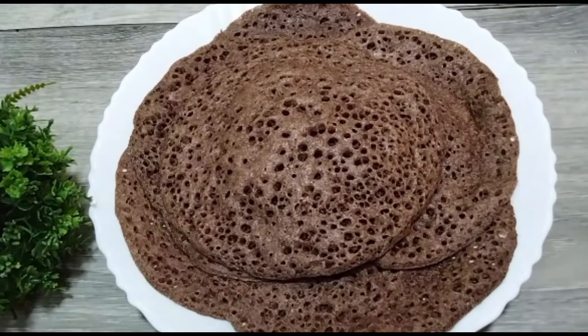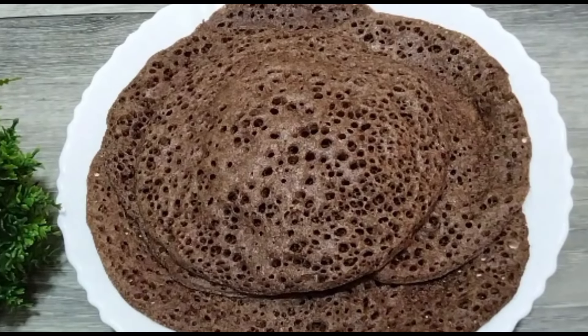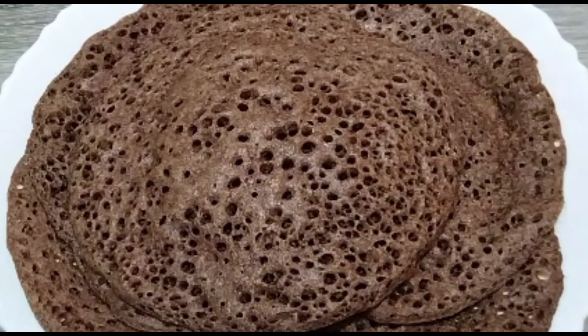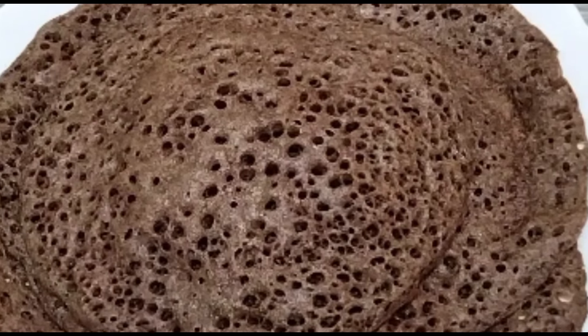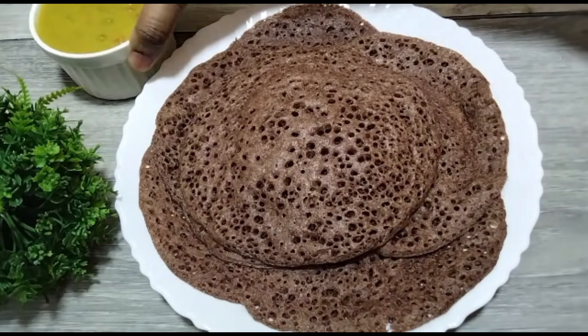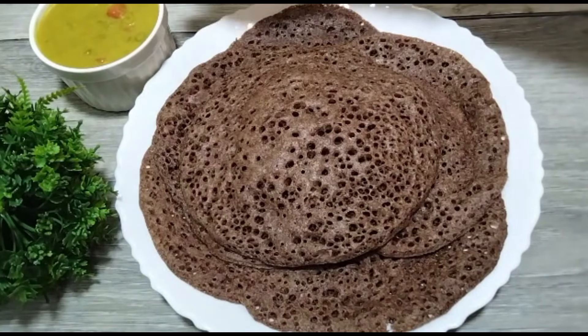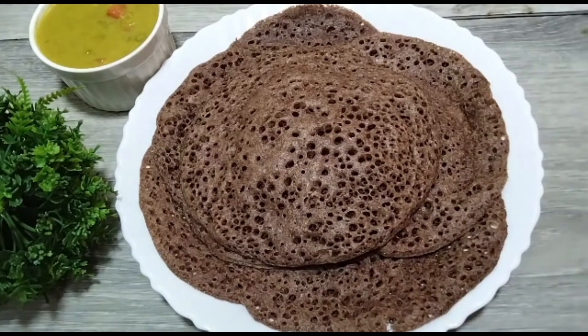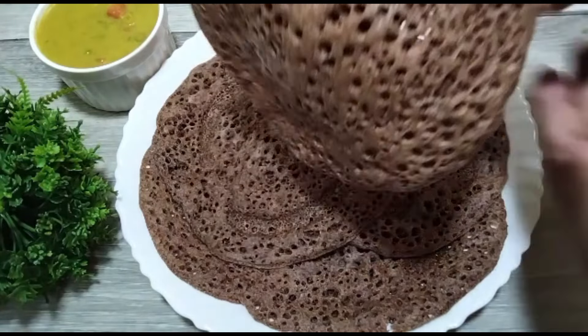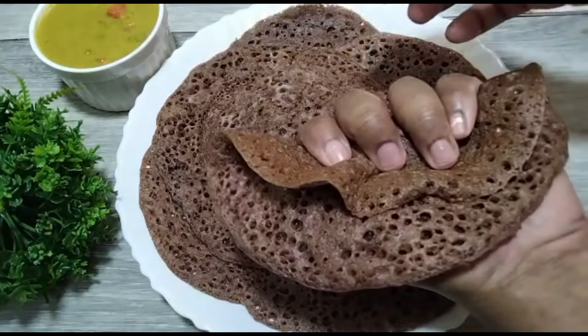Hello everyone, welcome to Jensee Food Road. This is a recipe for a good food. It's a good food for a diet, it's the recipe for sugar patients, it's a good food for cancer. This is a good recipe for our very tasty recipes.